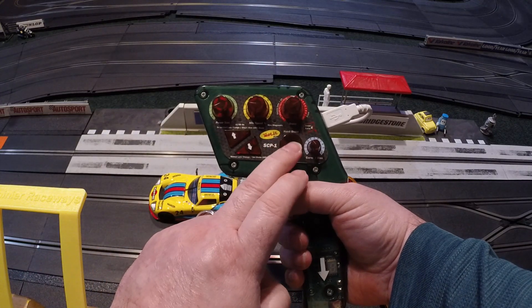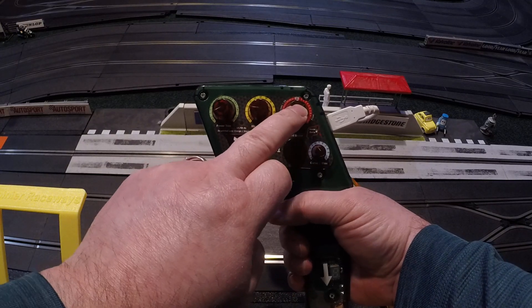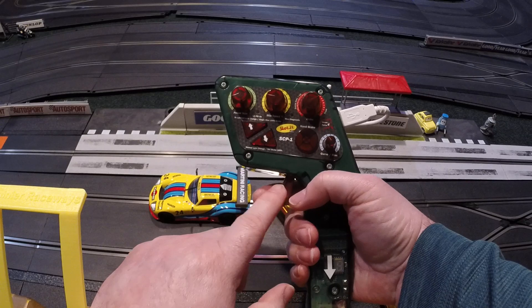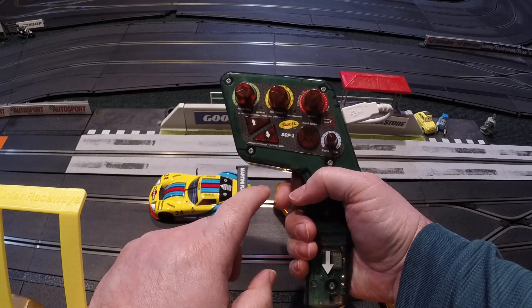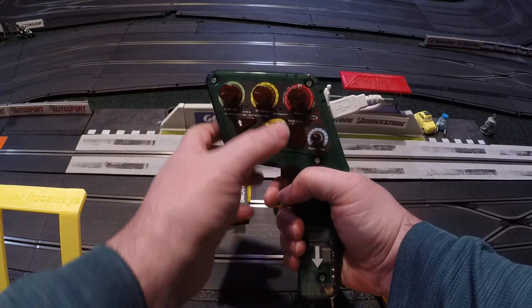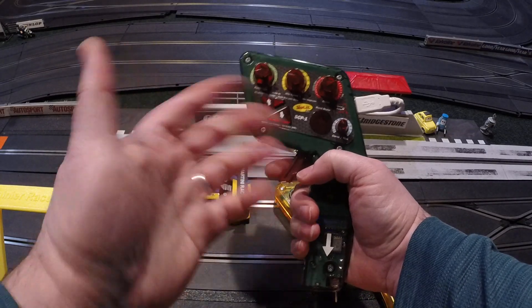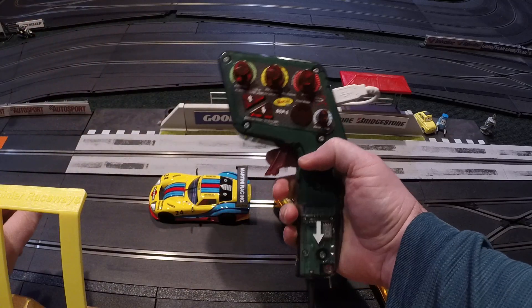The round button is hand brakes — it activates that level of braking when you push the button, so you can keep your trigger wherever you're driving and press the brake button rather than releasing the trigger. I don't race like that, but some people do.